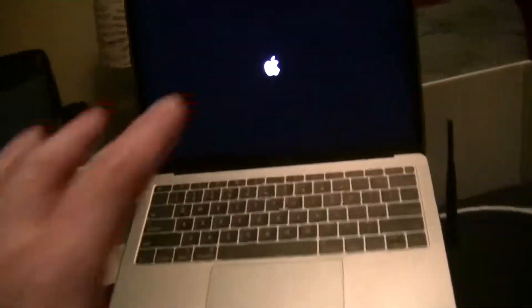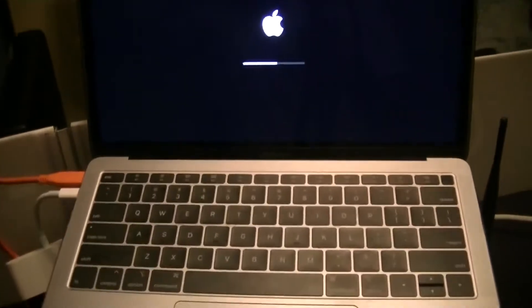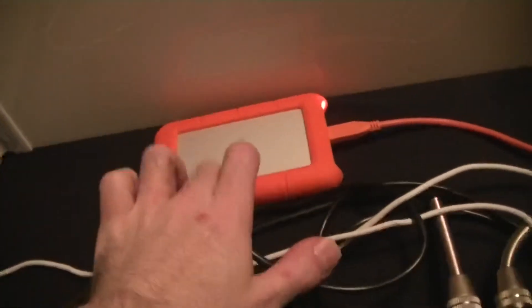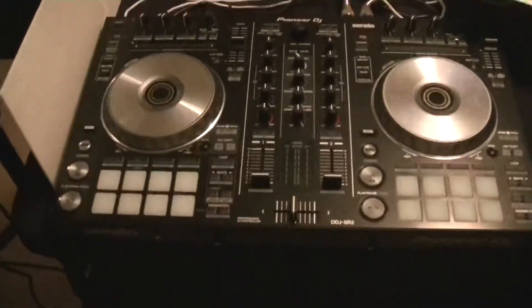Right here we have our Toner TW820 wireless mic system, which is awesome. We have our MacBook Air 2018 running macOS Catalina, and of course Serato DJ Pro. We have our laptop stand, a little adapter that plugs into our controller and power so we can use our LaCie hard drive — the LaCie 1TB external hard drive with all my music. And here is the Pioneer DDJ-SR2, running XLR to both speakers.